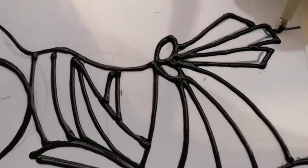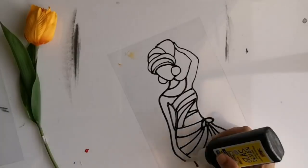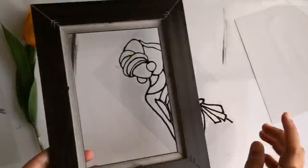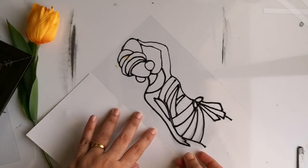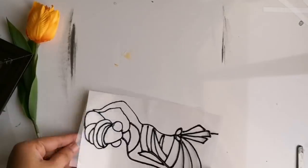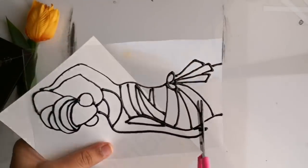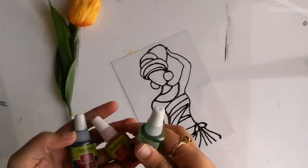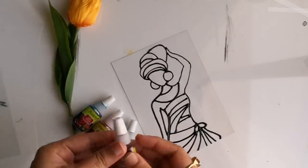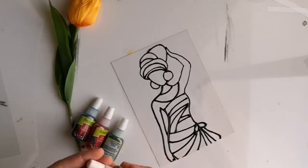Now I have completed all the lining works. Unfortunately, after finishing all the lining works I noticed that the frame I'm planning to use for this painting is slightly smaller than the OHP sheet I've taken, so I've decided to cut a small portion. Now I'm beginning with the painting part.